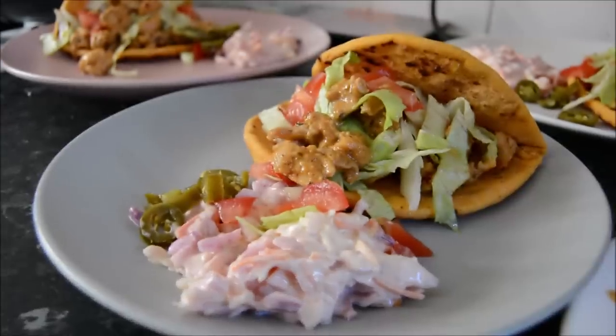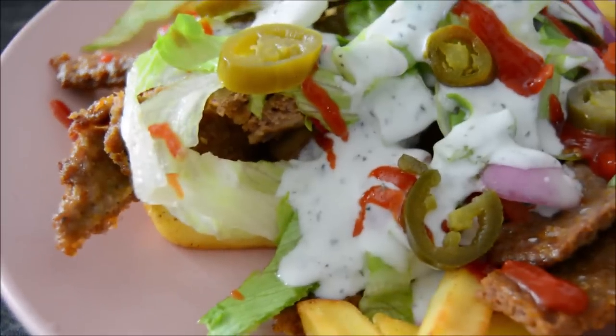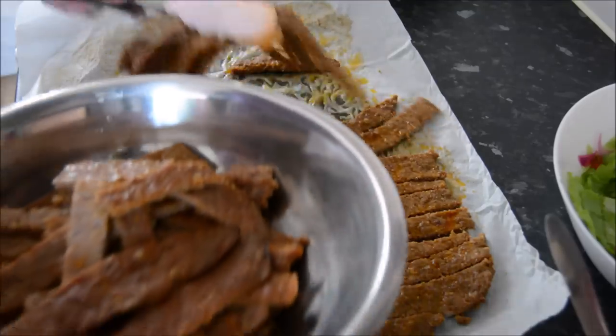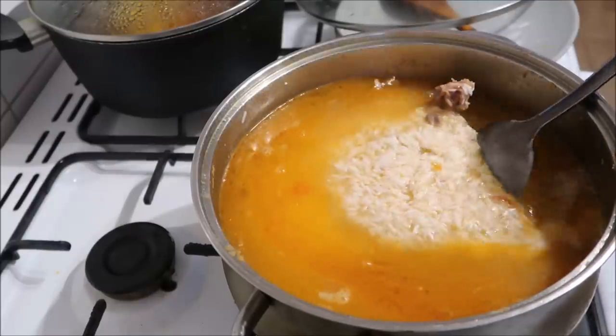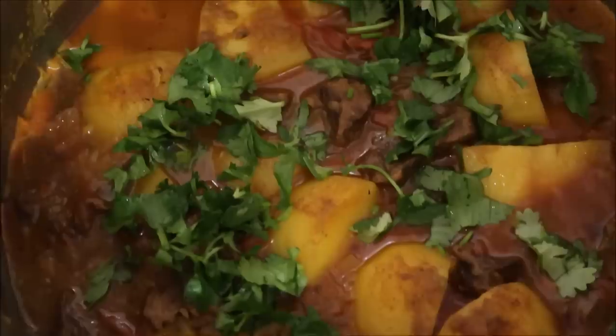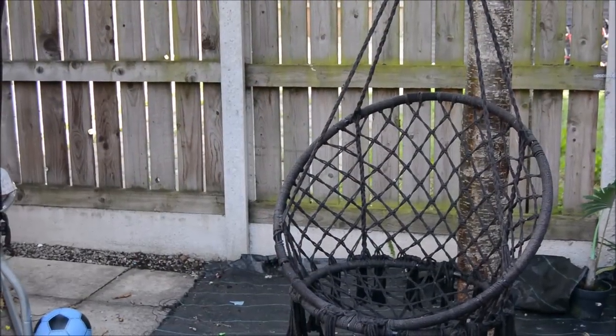Assalamu alaikum and hello everybody. I hope you're all doing really well. In this video I share lots of easy and delicious family meals that my family and I have been enjoying. I really hope you enjoy watching and find it useful.